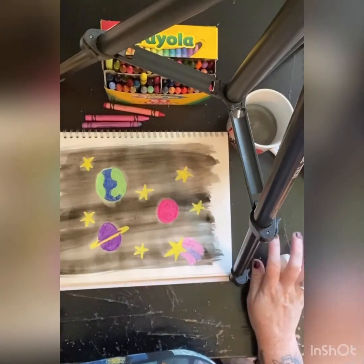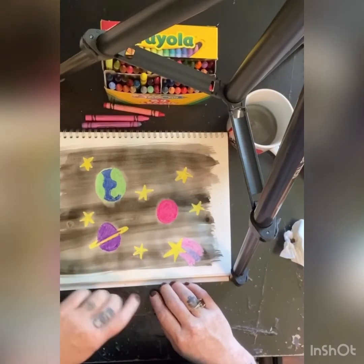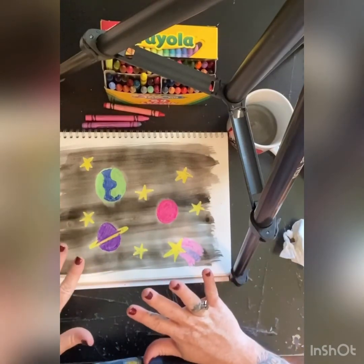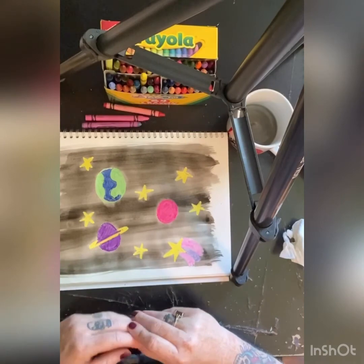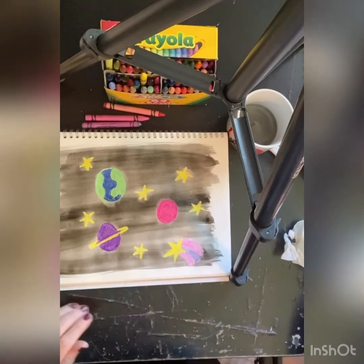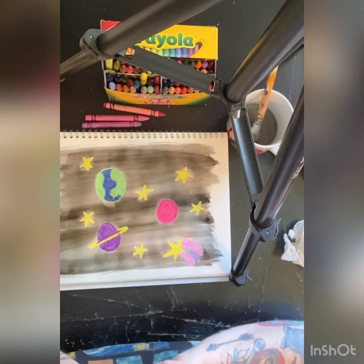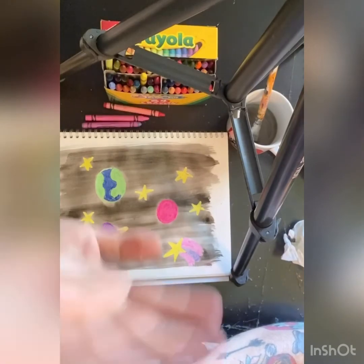I hope you guys had as much fun as I did. If you do space, let me see it — take a picture. And if you do something totally different, let me see it and take a picture, because you guys truly inspire me every day. I hope you're having a good time and let me see your fabulous artwork. I miss you guys so much and I hope you're doing fabulous. Bye!